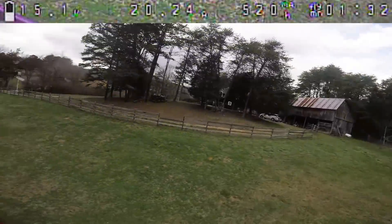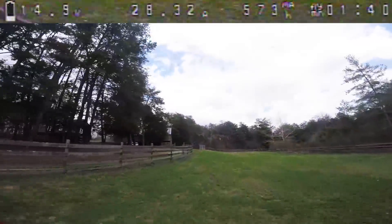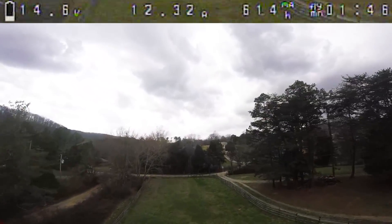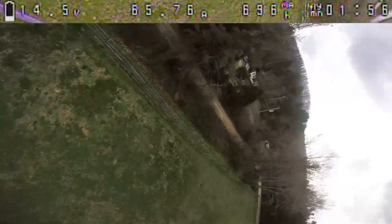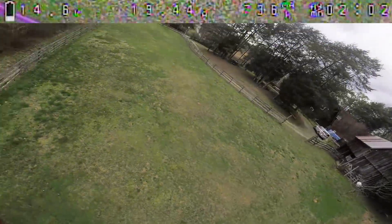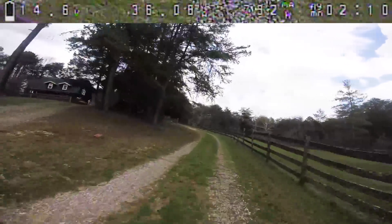Let's do some throttle punches and see if the nose holds steady. Pretty good — I'll add some anti-gravity gain just because I always do, and the nose wasn't absolutely rock steady. And let's do some flips and rolls. We're getting a bounce there that we'll need to try and deal with, but honestly overall I feel like it's flying pretty good.